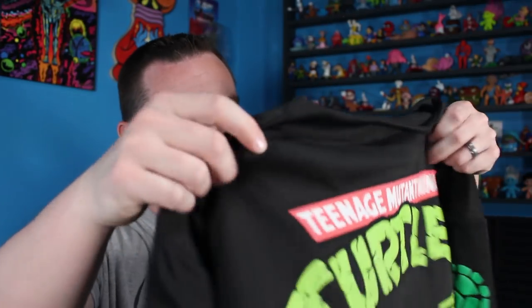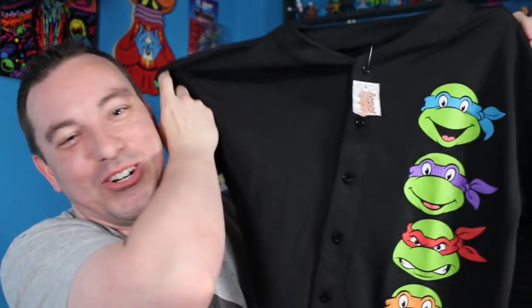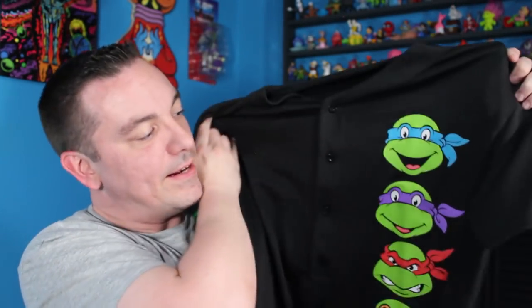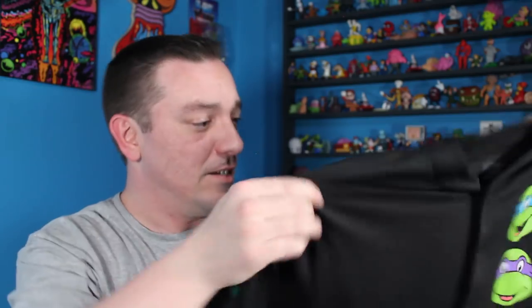The next package comes from Brett. He was also a guy I bought some vintage Masters of the Universe pieces from, but he also stuffed a bunch of extra things in the box. First of all — a Ninja Turtles baseball jersey! It has '84' on the back, which is great. I don't really wear baseball jerseys, but I would make an exception for a Ninja Turtles themed one. It feels super comfy too — I love it!